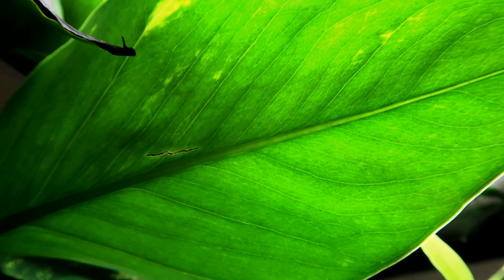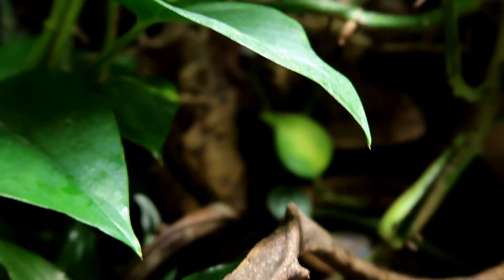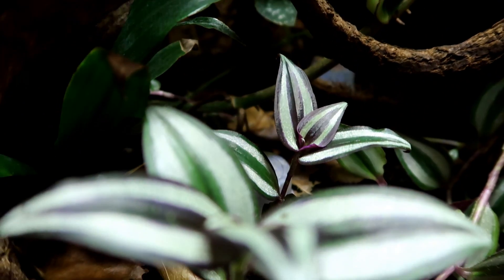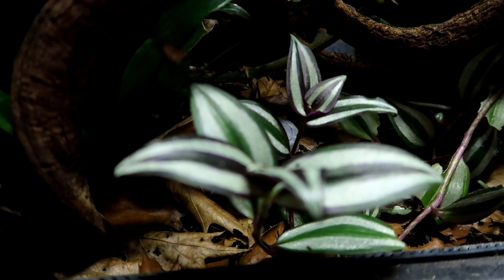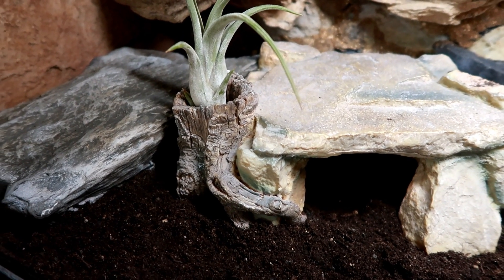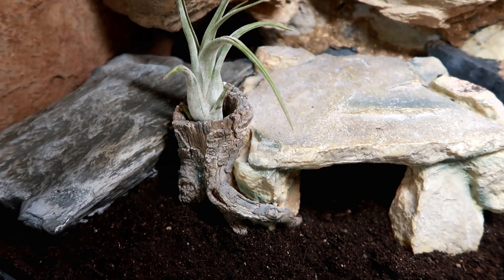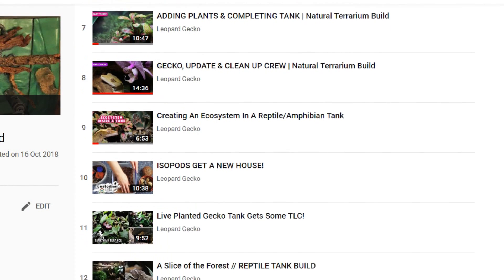Hey guys, welcome to today's video where I'll guide you step-by-step on how to build a bioactive tank. It's great to see so many people embracing natural tanks, but the thought of building one can be a little daunting, so hopefully this video will be a good base. These steps can be applied to a range of tank builds including a leopard gecko tank and even a dart frog tank. I have a playlist of all my tank builds which I'll link below.